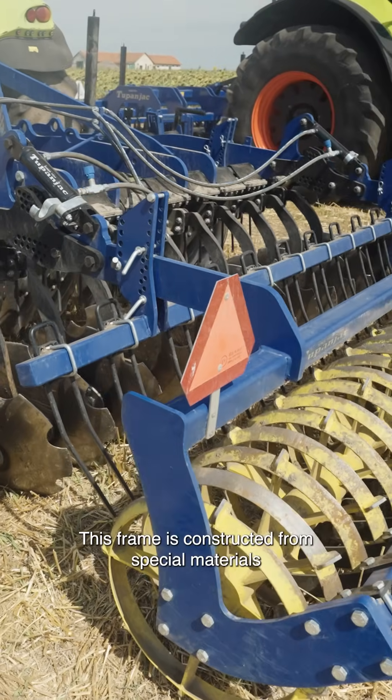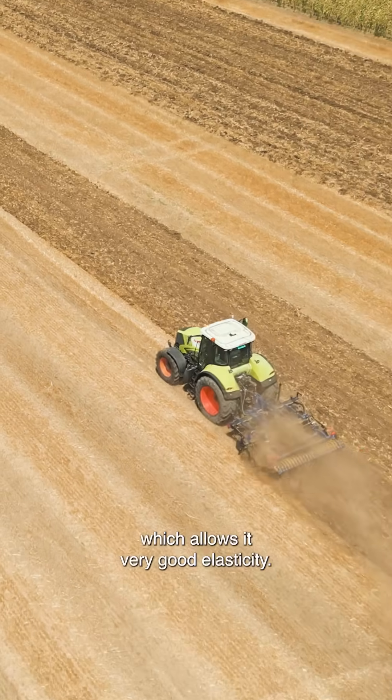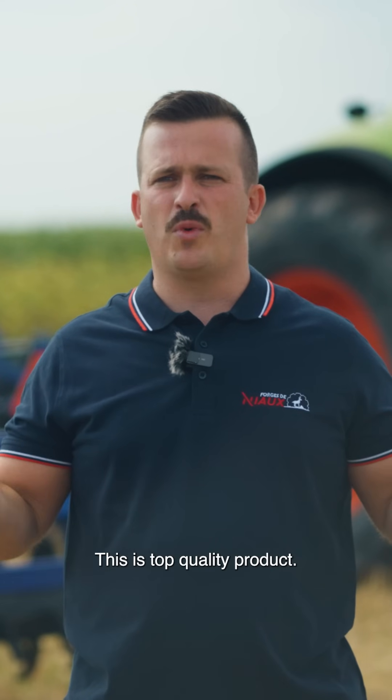The framing is constructed from special materials like Strength 700, which allows very good elasticity. This is a top quality product.